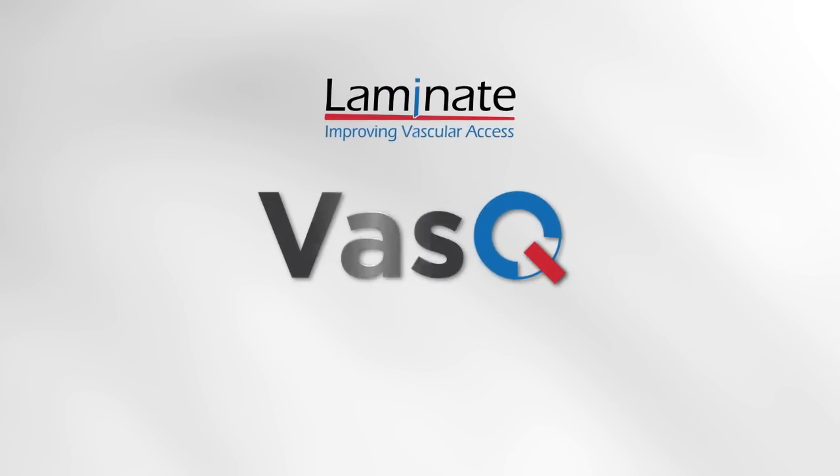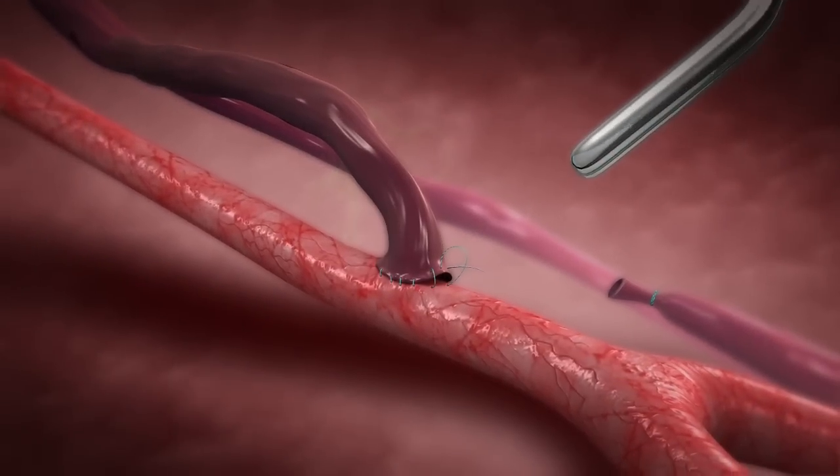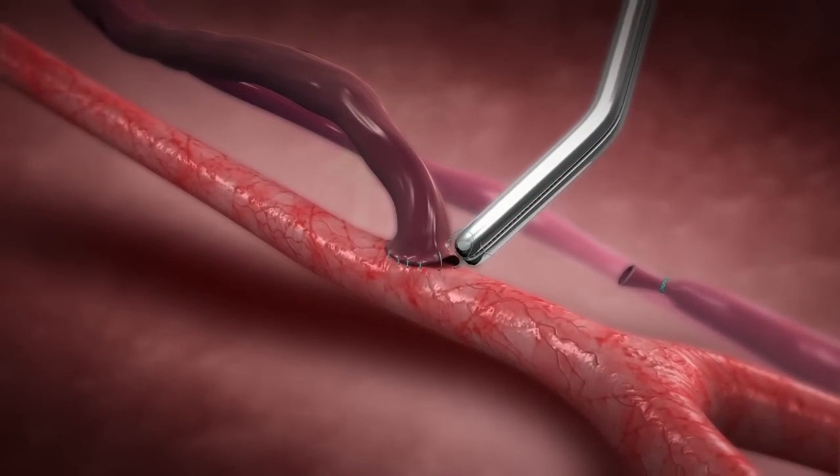Laminate improving vascular access. The AV fistula is created by suturing together an artery and vein.